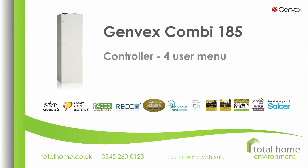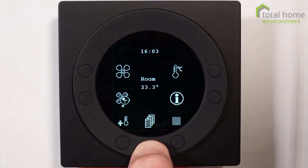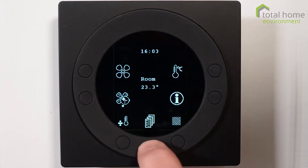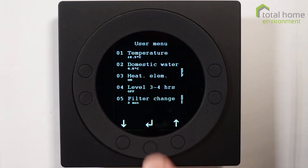Hello and welcome to this video on the Combi controller. This is video number four in the series and we're going to talk today about the user menu. Press the menu button, use the down arrow to get to user menu, press enter. There are five items here, all of which we can change.